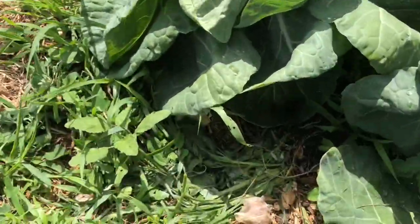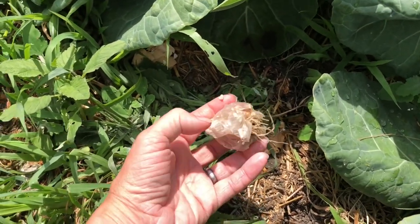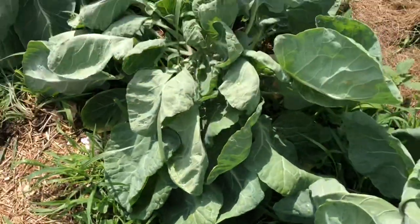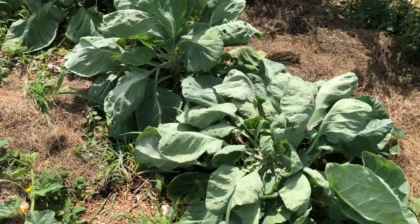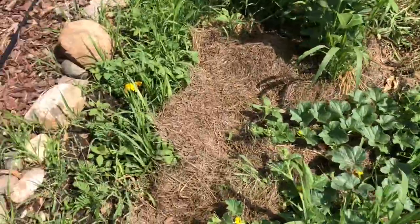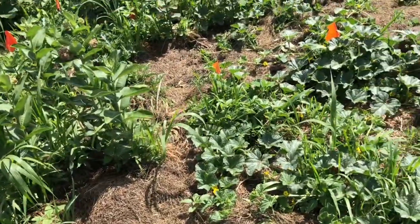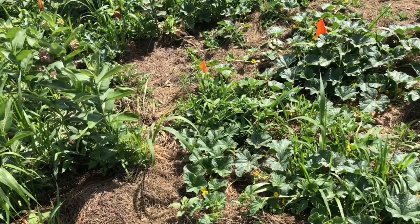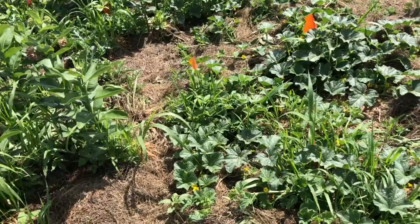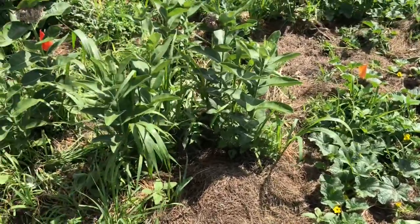I also took all the chunks out of my concoction and distributed them around the garden for a little something extra. So we'll see if the garlic spray does anything for these grasshoppers. I'm still seeing some out there, but I can't imagine we'll get rid of all of them. I still have a ton of garlic mixture left, so I'll spray again in a few days and see if it's making a difference.